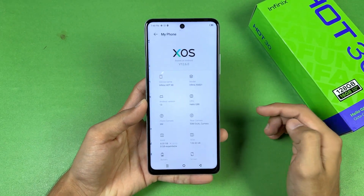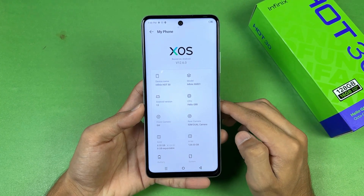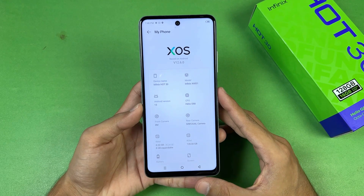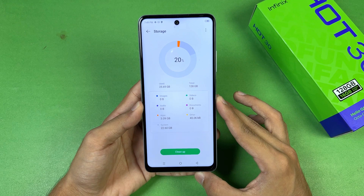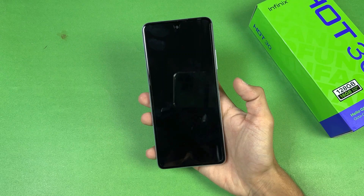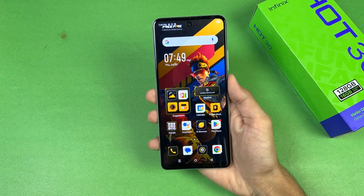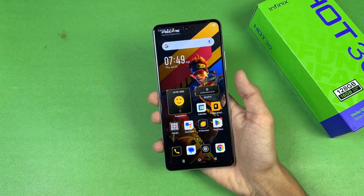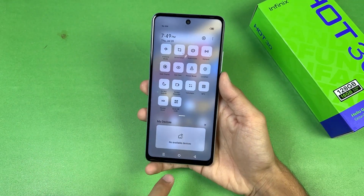This phone is running Android 13, which is a nice thing, with XOS version 12.6. It has the MediaTek Helio G88 — again the only smartphone in this price range with this chip — and 128GB of internal storage, with about 25.69GB already used. The fingerprint scanner inside the power button works fine, though it's not the fastest. We also have NFC confirmed in the notification panel.